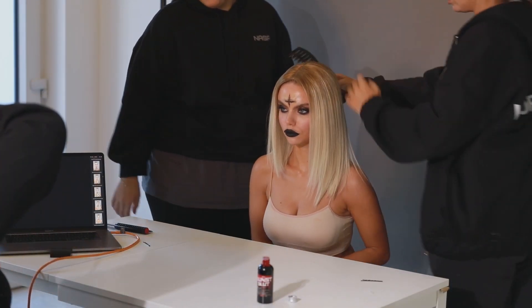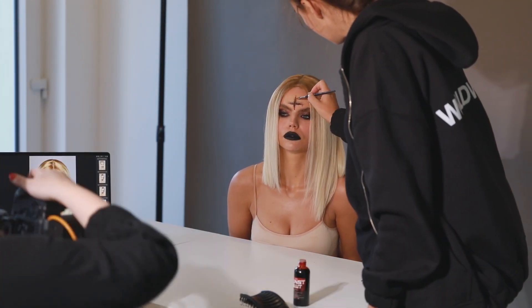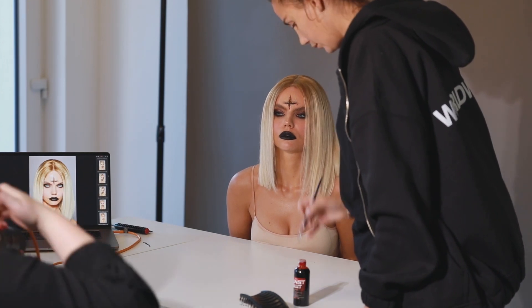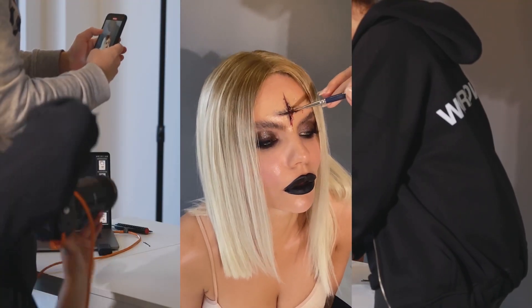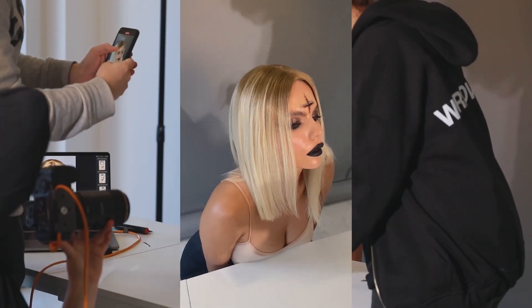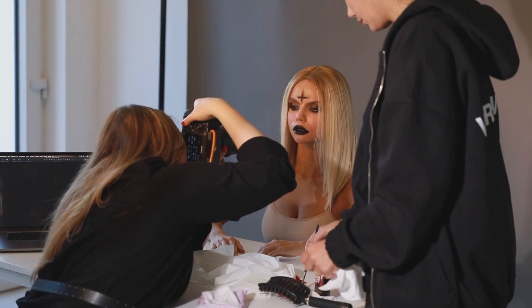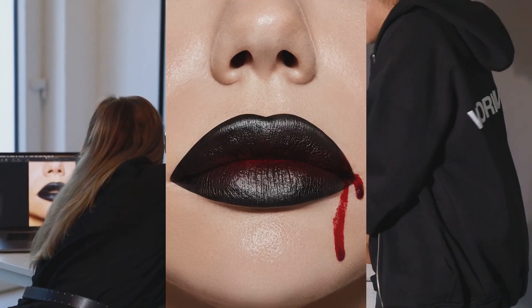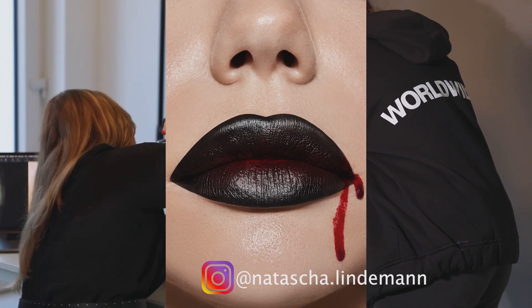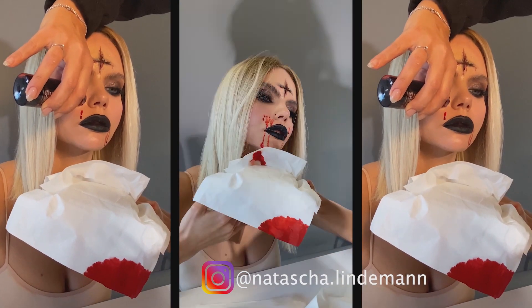Now it's time to start with the photoshoot. On set I will use a lot of liquid blood so the results will look more dramatic. Natasha Linderman is doing her magic right now — I cannot believe how enormously beautiful the photos came out.